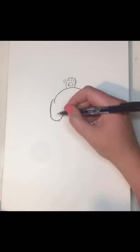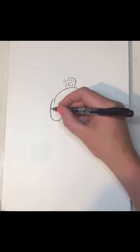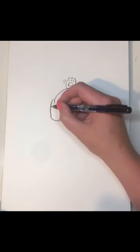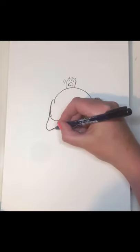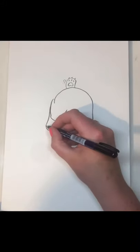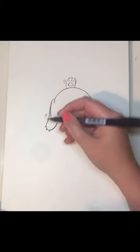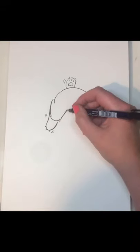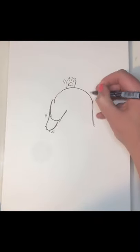Then his paw — this is like his hock coming around, and his elbow from the front of his back leg there. Let's bring this foot like this, and we'll just give him some little claws like that. Because he's swimming, let's give him some action marks. Now I might give him a couple of bits of hair there and maybe some hair here.